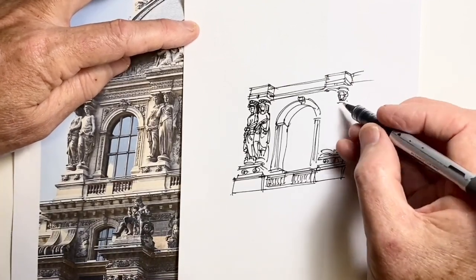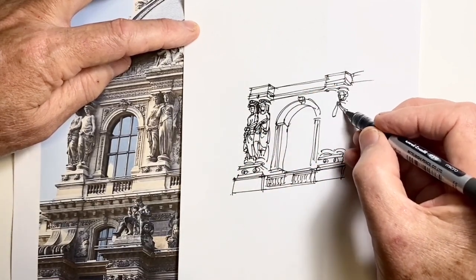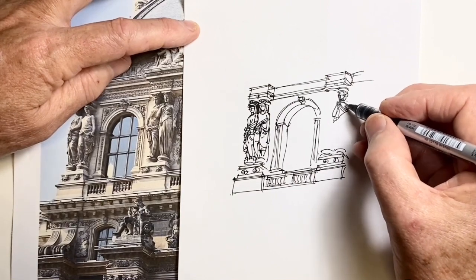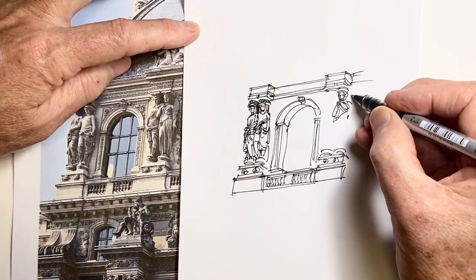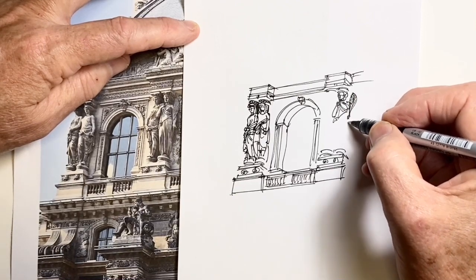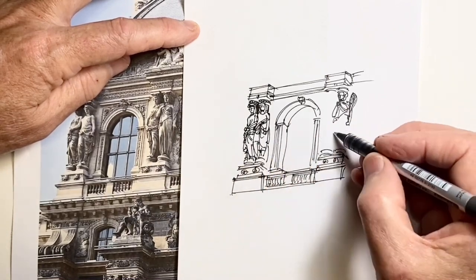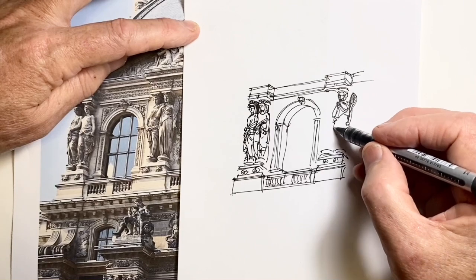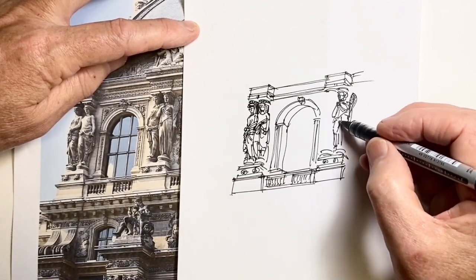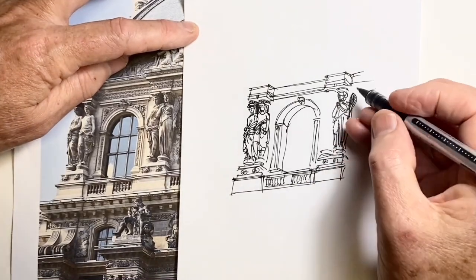I draw that arm, and it's really just creating a nice triangular shape, which helps to define what's happening. There's some sort of palm-type object here, so I just really want to get the sense of a hand holding something. Now this knee comes forward, and that's the key movement to try and capture. The drapery drapes straight between the legs and there's more here. Now I'm going to add the figure next to her.